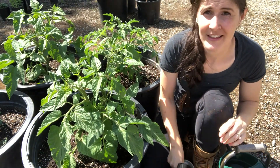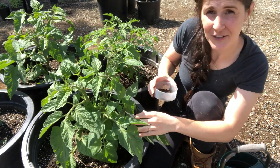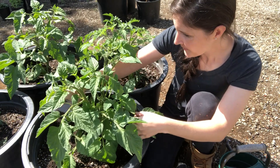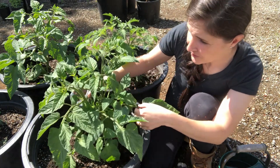Granular fertilizer is very similar. Always read the instructions and see how much you need, but once you've measured it out for your plants, same thing — you're just sprinkling it. Super similar to homemade compost.